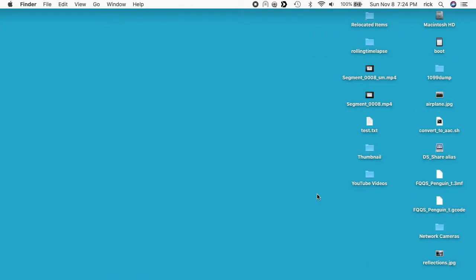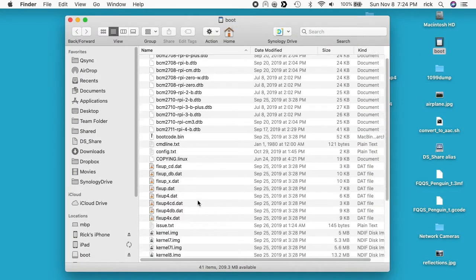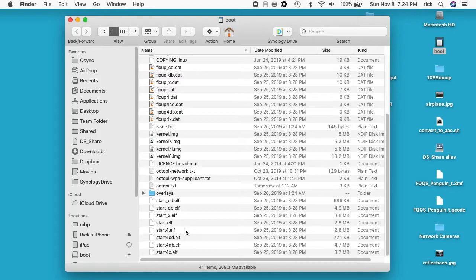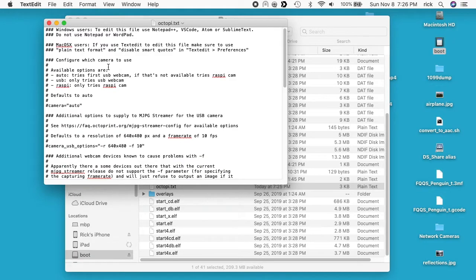I'm inserting the card in my computer — I'm on a Mac. I'll go to Finder; on Windows you would go to Windows Explorer. I can see the boot drive and double-click to see the files. We're looking for octopi.txt, which is right here. We need to edit it. A note at the top says: Windows users should use Notepad++, VS Code, Atom, or Sublime Text — do not use Notepad or WordPad. Mac OS X users, if you use TextEdit, make sure to use plain text format and disable smart quotes in TextEdit preferences. If you SSH into the Raspberry Pi you can use your editor of choice and it should just work.